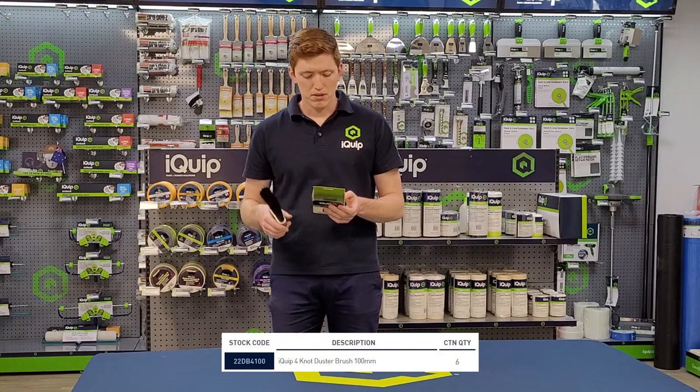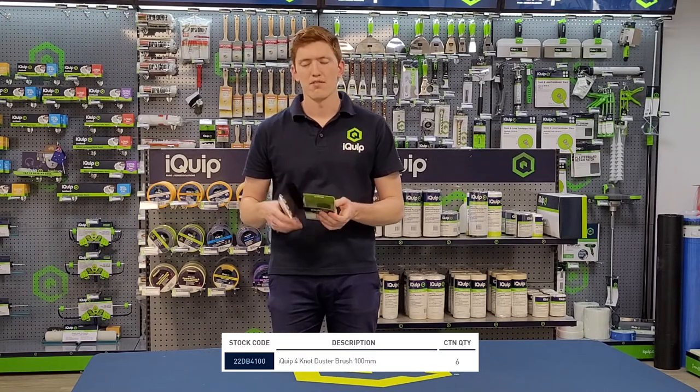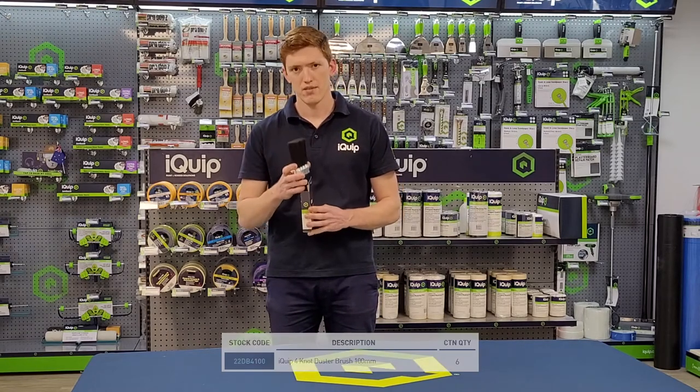It's ideal for skirting boards, doors and frames, and is very durable and hard wearing. Thank you for watching.